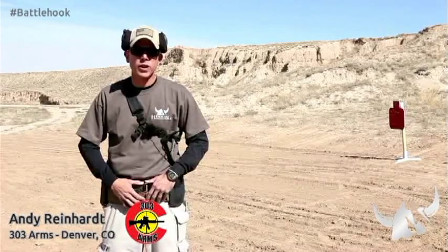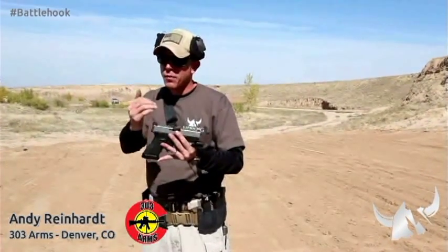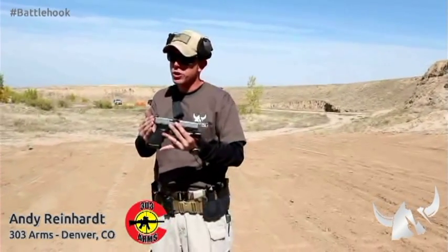Hi everybody, my name is Andy Reinhart with 303 Arms, and today we're out here with Hitting Shop looking at a new set of sights they've developed for your Glock handguns. These are a very unique sight in that you have a full rear target sight on the back with a low profile sight on the top. It's going to give you a much clearer sight picture, and we've also got a nice wide opening so we can see that target through those rear sights.